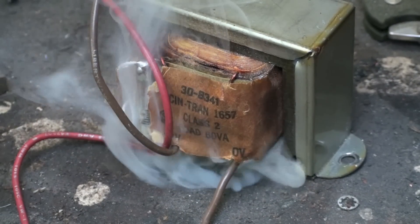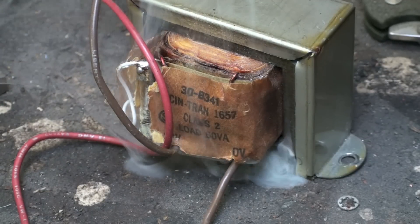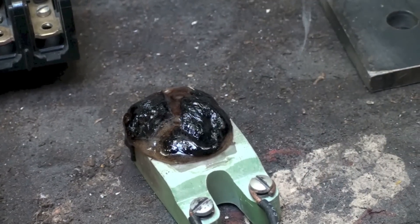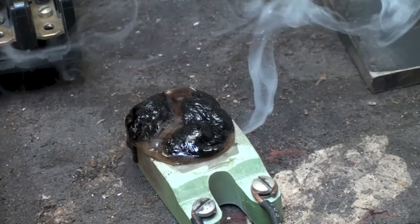Looks like I'm losing my transformer now here too. So I just shut it off — it's pretty well toasted, both of those things. Anyway, that's what happens to them: they get hot.